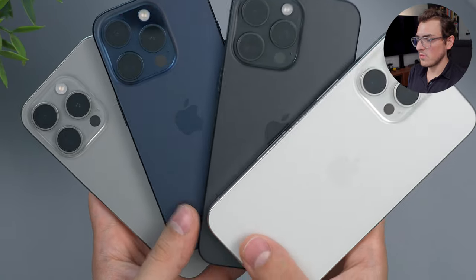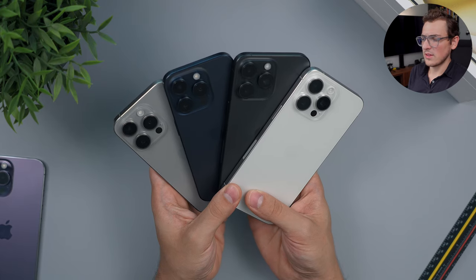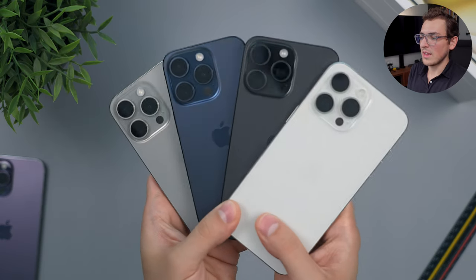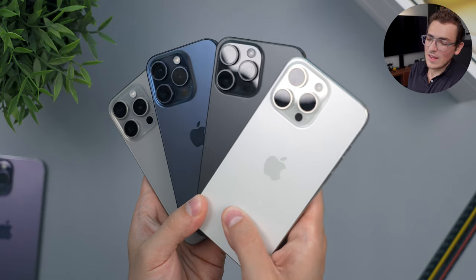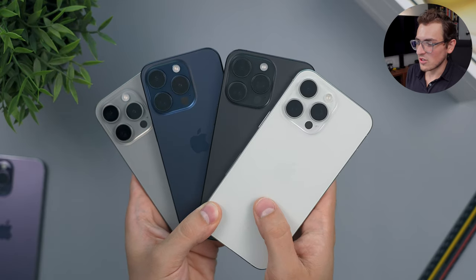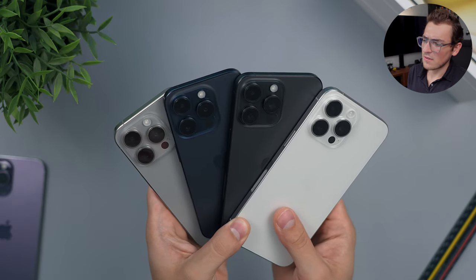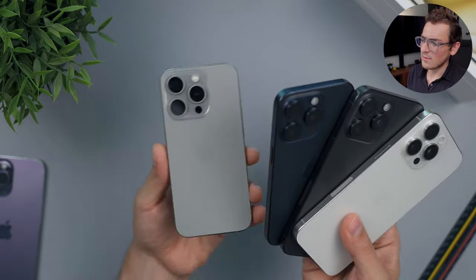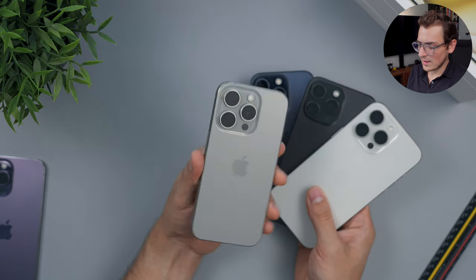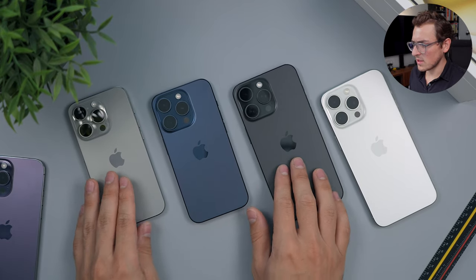Here we have Natural Titanium, Blue, Black, and White Titanium. What's your favorite color? I would choose my favorite based on what the color looks like most of the time, not just at its best angle. They definitely change quite a bit when you hit the light — it's a bit unfair to only judge at the best or worst angle. I really like the blue at its best angle; it really shines in a nice way. But when it's dark, I'm not a fan. I think I just like the Natural Titanium because it's a nice middle ground — not too much color, not too little.